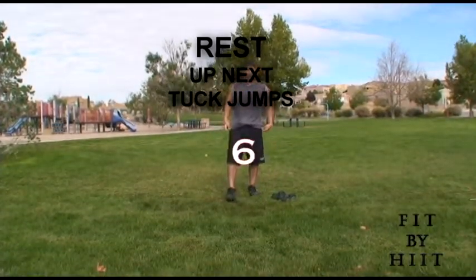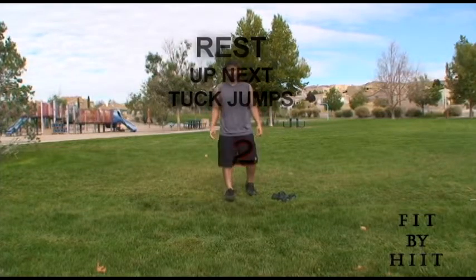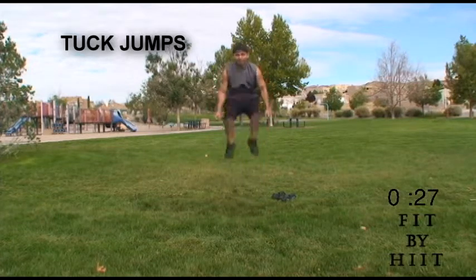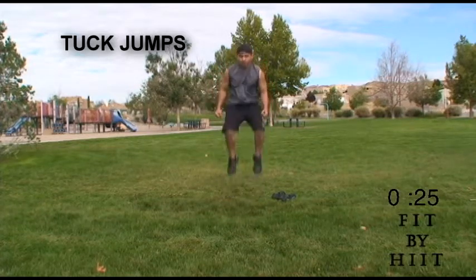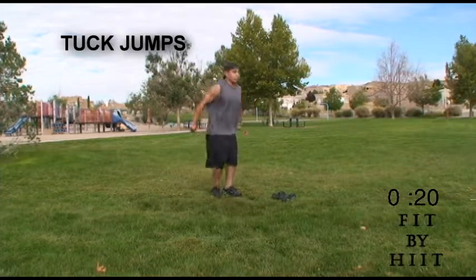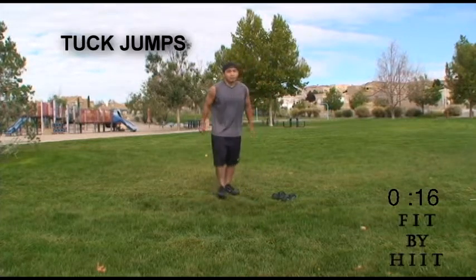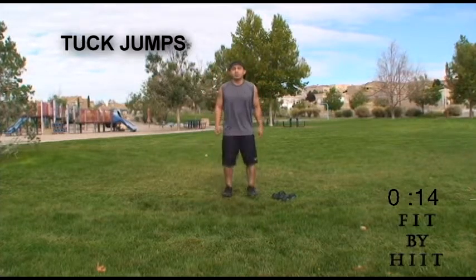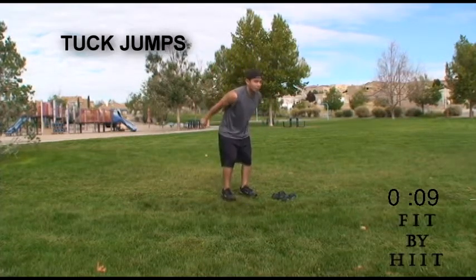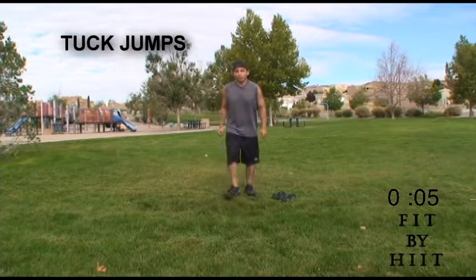Get some rest and get ready for tuck jumps. These are intense. When you jump up, bend your knees. Remember to bend your knees when you go down a little bit, and when you jump, explode up and bring your knees to your chest in the air. This is pretty tough, so if you can't do these, just jump as high as you can without bringing your knees to your chest.